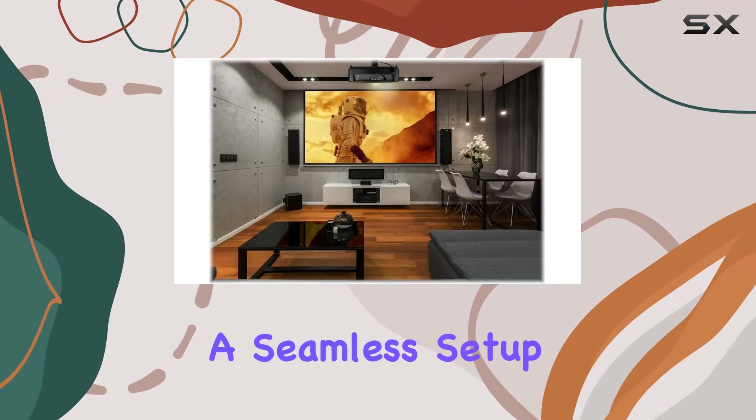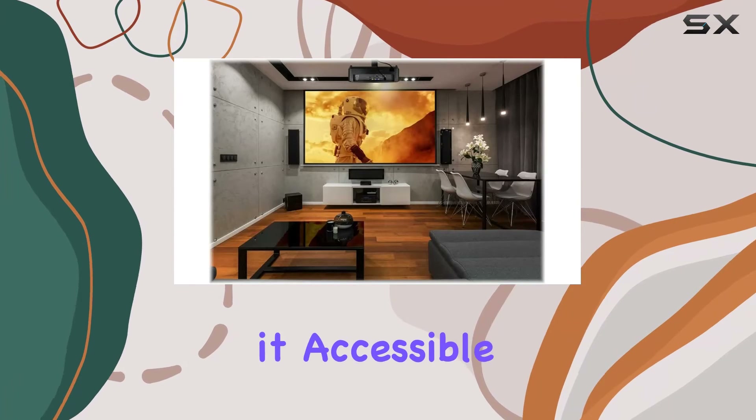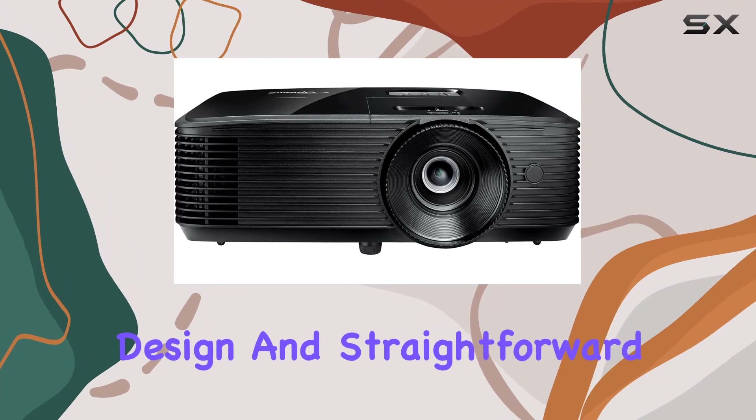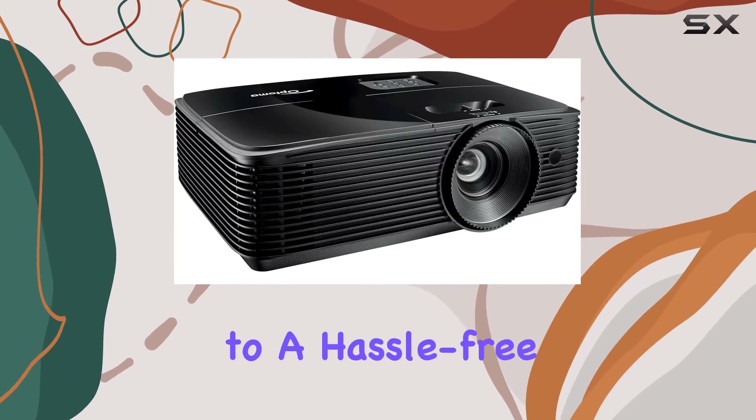In terms of user experience, the H190X provides a seamless setup process, making it accessible to both casual users and tech enthusiasts. Its user-friendly design and straightforward controls contribute to a hassle-free operation.